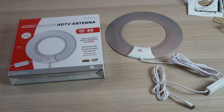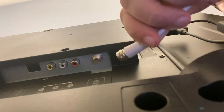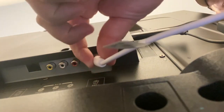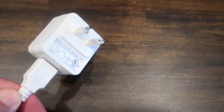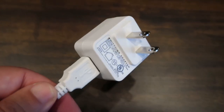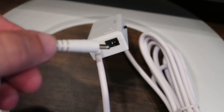I'll put a link in the description down below of where you can get this particular one. This thing is really easy to install — just plug the coax cable into the back of the antenna jack on the TV, then plug the AC adapter into any wall outlet to give it power, or you can plug the power source into the transmitter on the antenna itself.